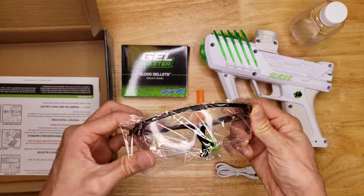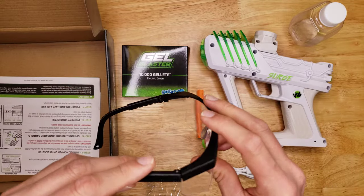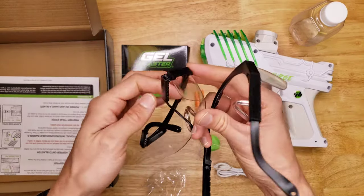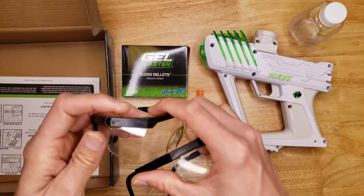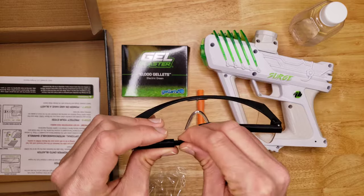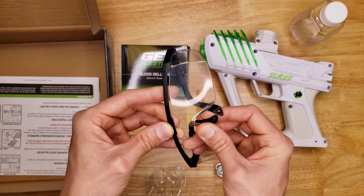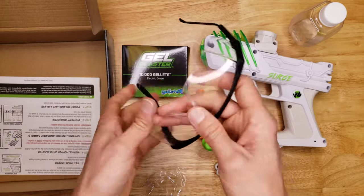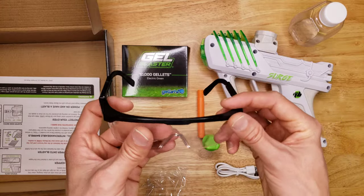The safety glasses included are pretty cheap — cheaper than the ones that come with the Splatterball, and even cheaper than the previous versions included with the Surge. The 1.5's safety glasses were actually a little better quality. These safety glasses are just getting cheaper each time. You must absolutely use safety glasses when playing with gel blasters because if you get hit in the eye it's going to do some damage. I would recommend getting some better safety glasses — these things just fall apart, it's ridiculous. If these are your only option then use them, but get something better with better coverage and better materials.